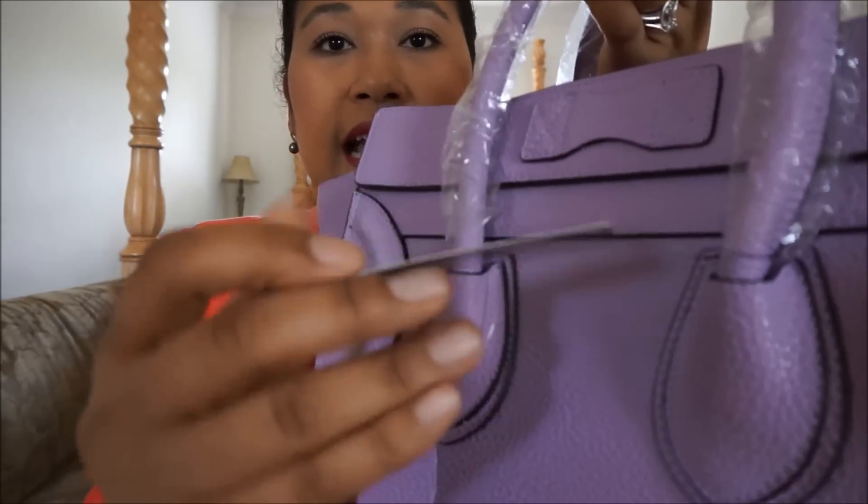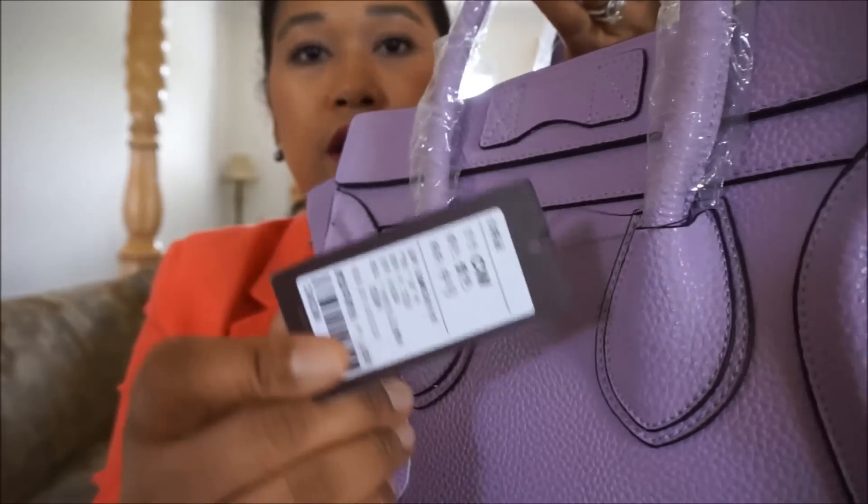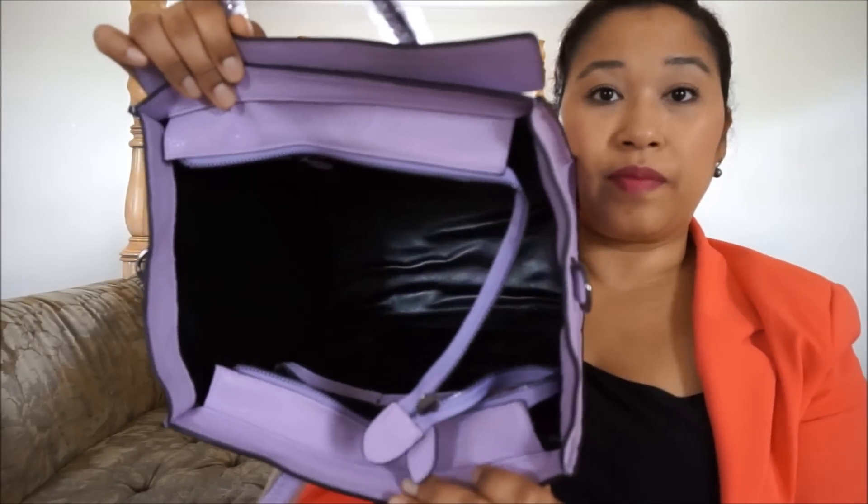It comes with a tag with Chinese writing on it, which I cannot read. There's what looks like 1,026 yen on the tag, so that must be the Chinese price tag. Inside looks like this — it's just black. I wish it wasn't black. Some of the reviews I saw, they were complaining that the interior was a bright pink and they didn't like that. Most YouTubers were saying they wished it was just black and not pink — they thought it made it look cheap.